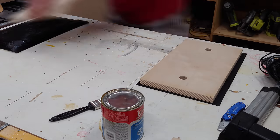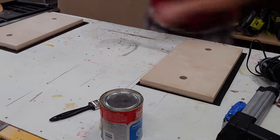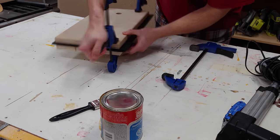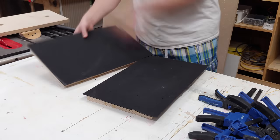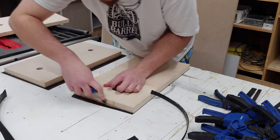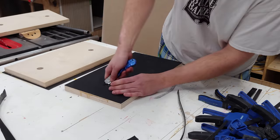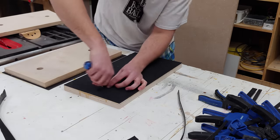After applying the contact cement, you have to wait 15 minutes for them to tack up, get a little bit dry, press them together, and they will be stuck forever — so don't get this alignment wrong. After taking the clamps off, I flip the pieces over so I can trim up all the rubber on the sides, then slice a little bit in the middle where the holes are and just run the knife around the edge. This doesn't have to be pretty by any means because there's really no clamping happening around there anyways.